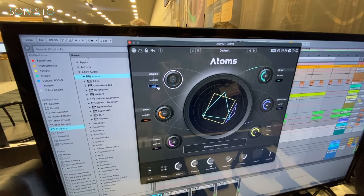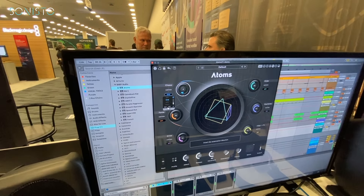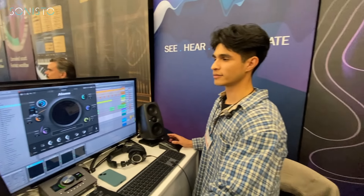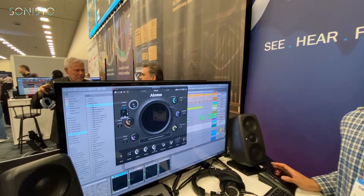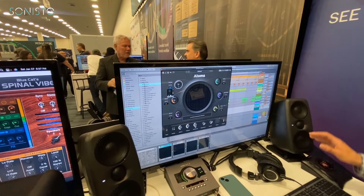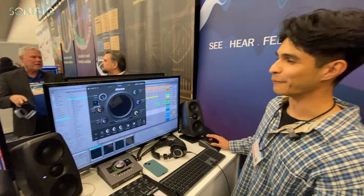You can make the automation super aggressive, and you can also invert it — you'll see it invert in real time. It ends up sounding almost like Jurassic Park type stuff. Starting from something completely different, it now sounds like dinosaurs.